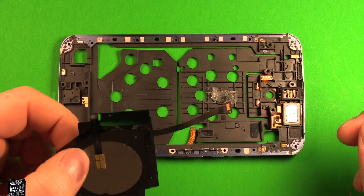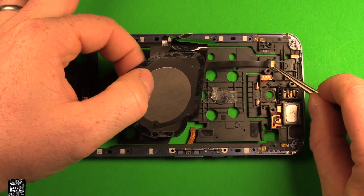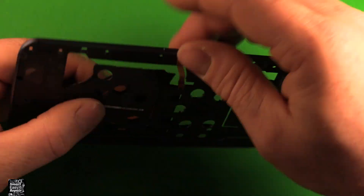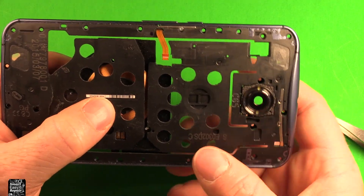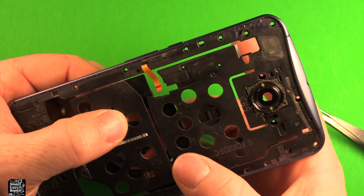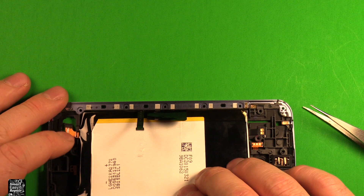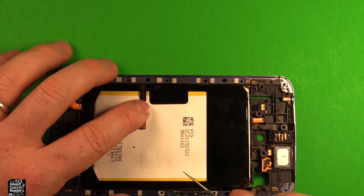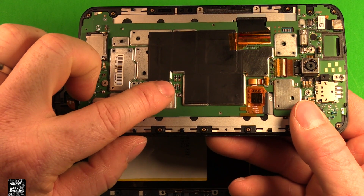For reassembly, I've found it works best if you put this back in the frame first. Start with this connector right here, get it right down in the peg where it belongs. Then flip it over and make sure the gold part sticks through this hole right here like it's supposed to. Press that down so it stays a little bit. Then grab the battery, set it right down in here — it can only go in one spot. Refasten this connector straight back so it contacts the logic board where it's supposed to.